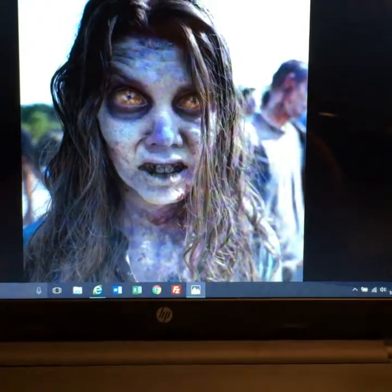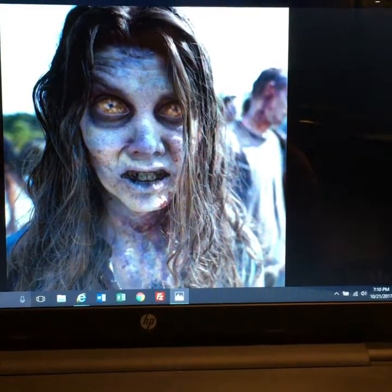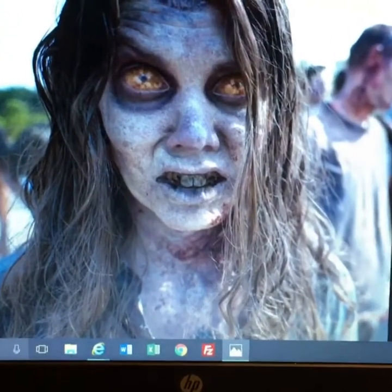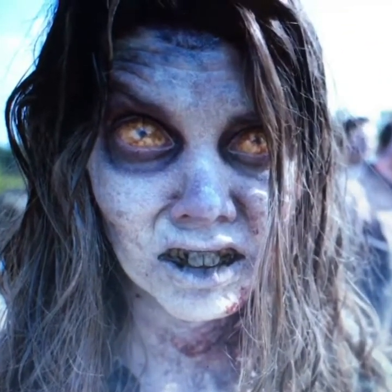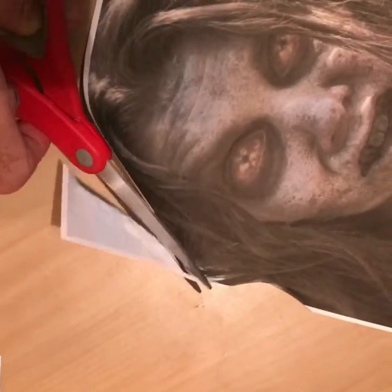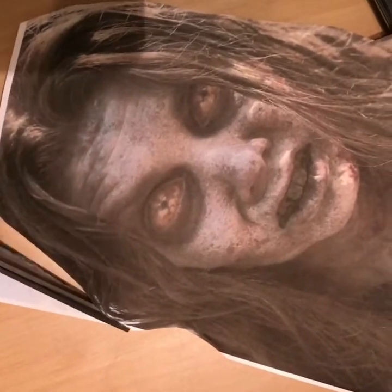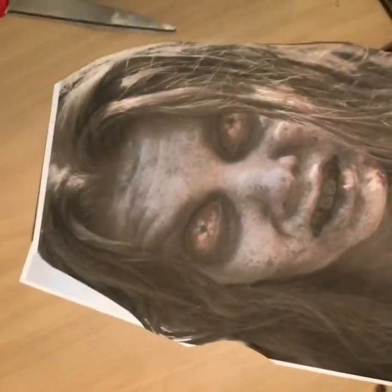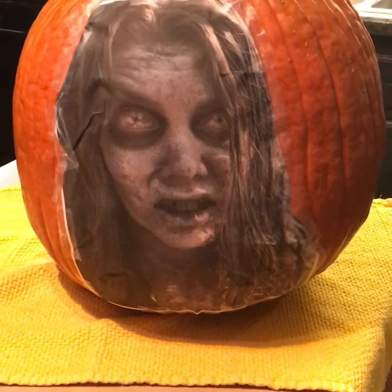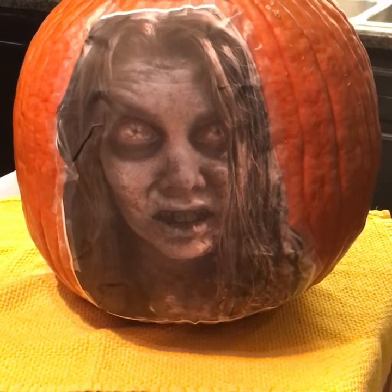Now that you know where you're going to carve, you need to decide what you're going to carve. I looked online and found this great zombie photo to use for this project. I printed out the photo of the zombie girl and then trimmed off all the excess paper — this will make it a lot easier to work with. Then I taped it to the flat spot on the pumpkin. If I had not cut off all that excess paper, I would have a lot of creases to deal with.